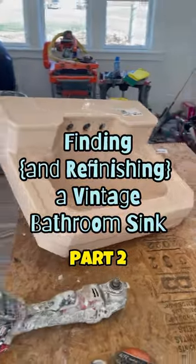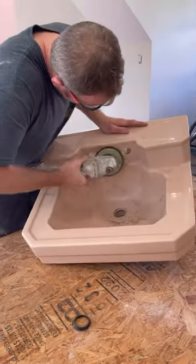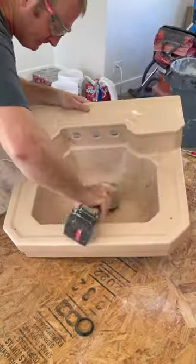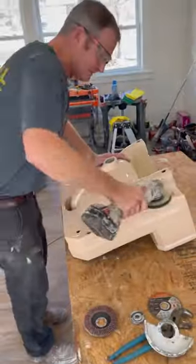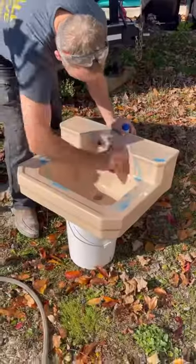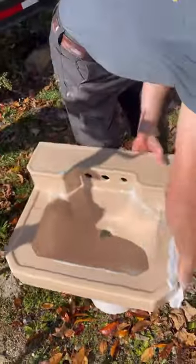Welcome back to part two of finding and refinishing a vintage bathroom sink. Obviously the first step is to thoroughly clean your sink — wiping it with a rag wasn't going to cut it, so Steve used his buffing power tool and cleaned off the dirt and residue left over from the old faucet fixtures. You need to make sure you get all that grime off, and then give the sink a good scrub.